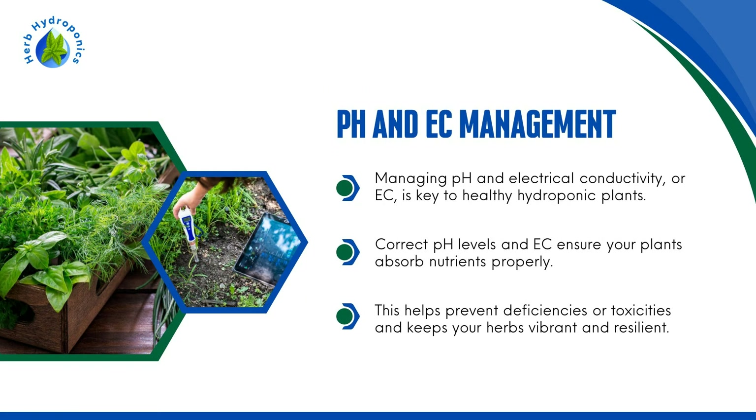pH and EC Management. Managing pH and electrical conductivity, or EC, is key to healthy hydroponic plants. Correct pH levels and EC ensure your plants absorb nutrients properly. This helps prevent deficiencies or toxicities and keeps your herbs vibrant and resilient.